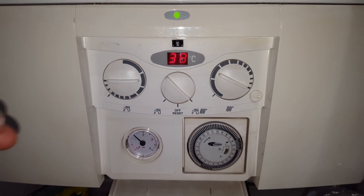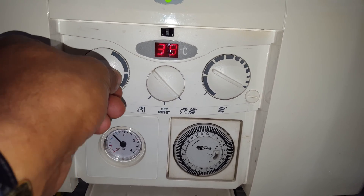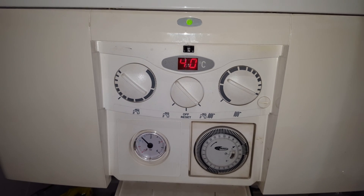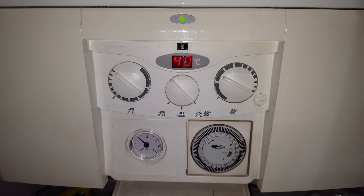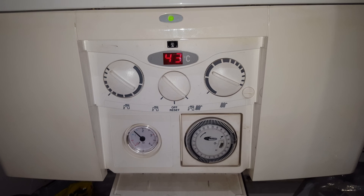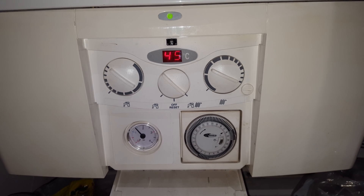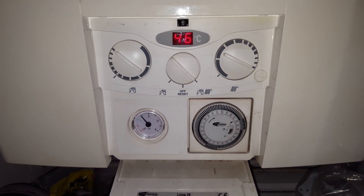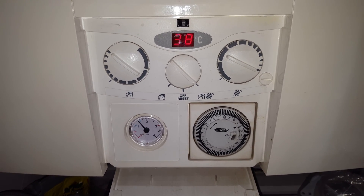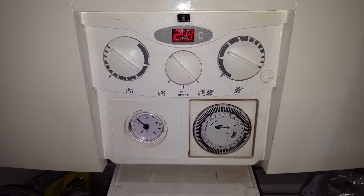It's at about 38 — I'll turn it up a little bit more. The temperature has now gone to 40-41, which means the flame has gone higher. The burner has now gone off and it's cooling down again. Now it's fired back up again.